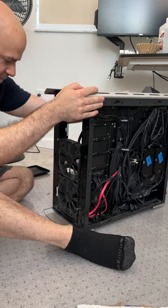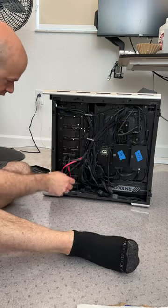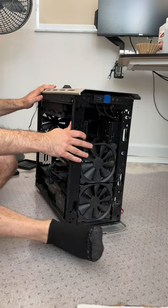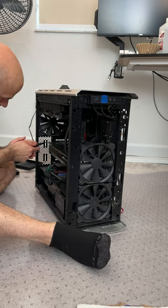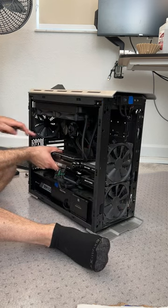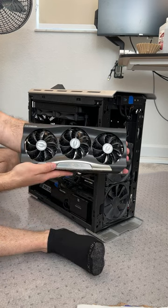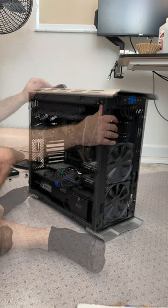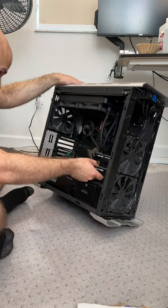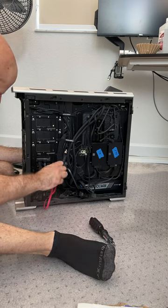My case is a Phanteks Enthoo Evolve first generation. I like the options of drives that it gives me. However, this part with the hard drives is a little bit of a pain once all the wiring is in place — these thumb screws on the back are a pain to get out. To give me more space, I need to take out the GPU. The GPU is an RTX 3080 that I was in a queue for about one year before I was finally able to buy it. Now I can see clearly inside — that is the 1TB drive I need to take out. The thumb screws that hold in the hard drive holders are really hard to get to behind the wires, so I have to move a lot out of the way just to get to them.